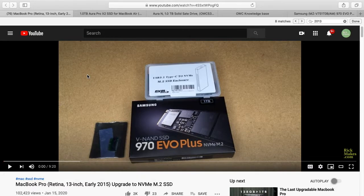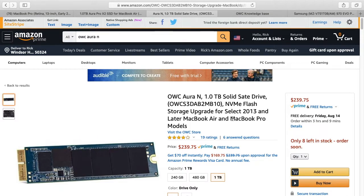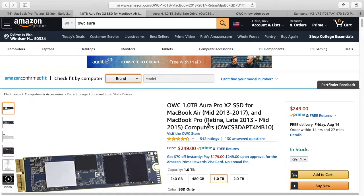You may get it to work with the solution I used in that video, which was to use an NVMe SSD and an adapter. But you can also get these OWC (Other World Computing) SSDs — there's the Aura Pro X2 and the Aura Pro N. I'll put links in the description to these on Amazon, and if you use those links it helps me out. It doesn't cost you anything extra. These are SSDs that will just plug right into your Mac — you don't need the adapter.